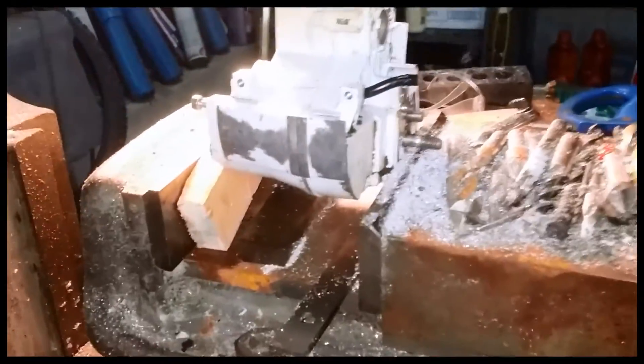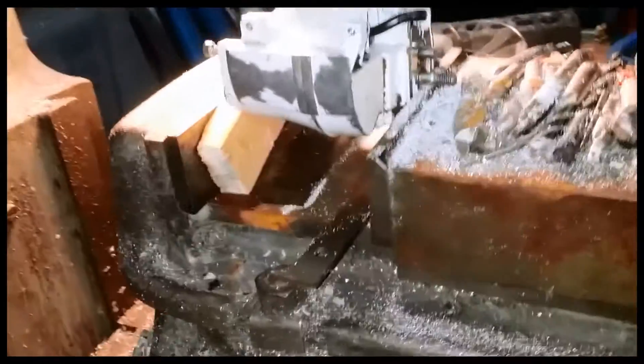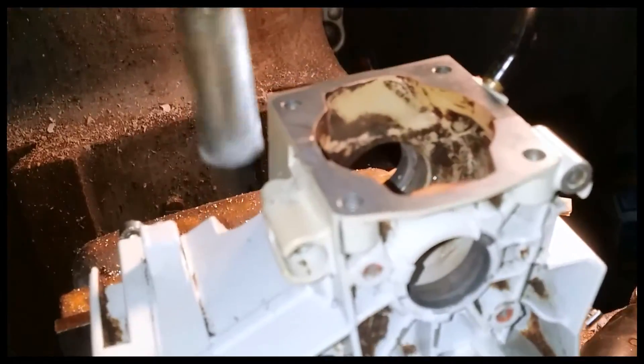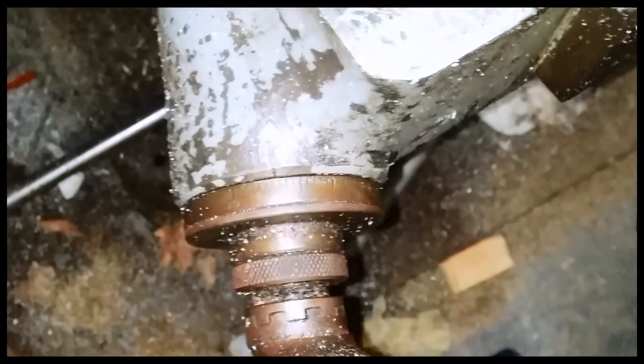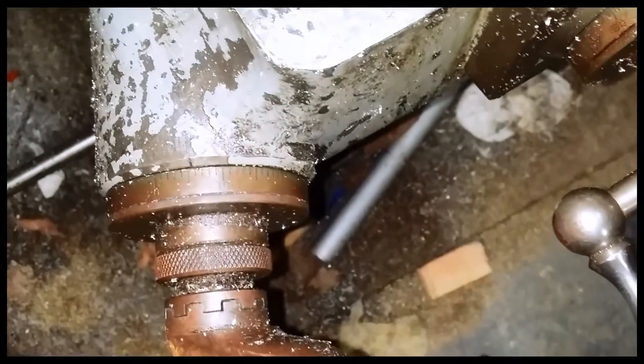I'm going to bring the piece off here. You can see we've just fairly nicked it. And I'm going to raise this by fifteen thousandths — ten, fifteen. That's all I'm going to take.